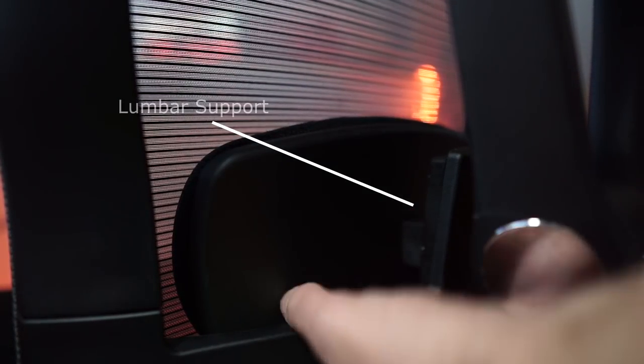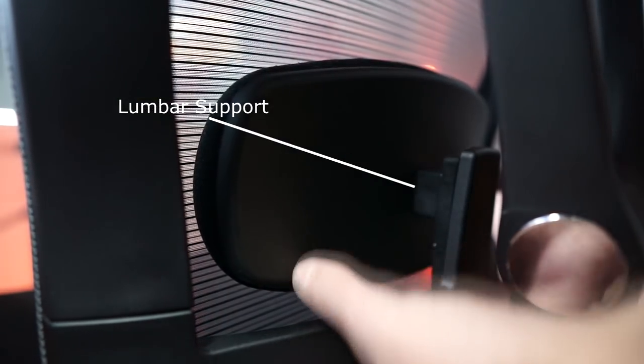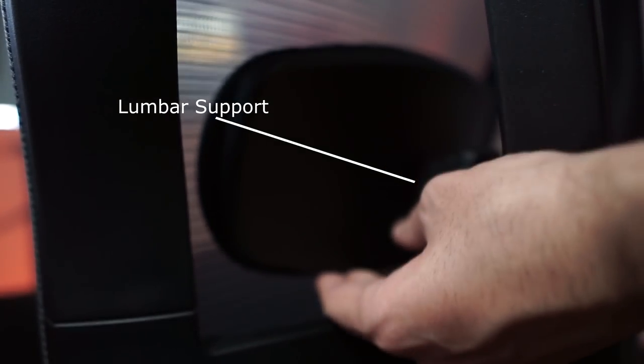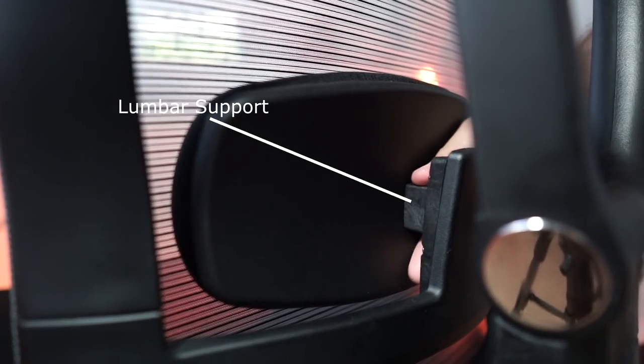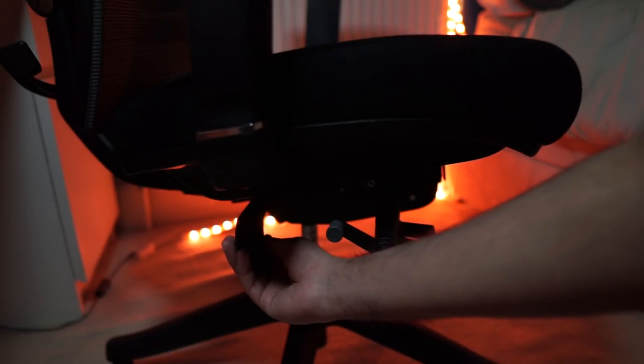There's a special lever on the side that allows you to recline just a little bit — so if you want to sit upright but sometimes want the seat to give way so you can relax, you can adjust that. One of my most favorite features is the lumbar support: you have adjustable lumbar support that you can move up and down. For those of you who don't know, I do live with extremely bad back pain, and another feature is the seat tilt and depth — you can adjust the tilt of the seat and how far forward or backward it sits.